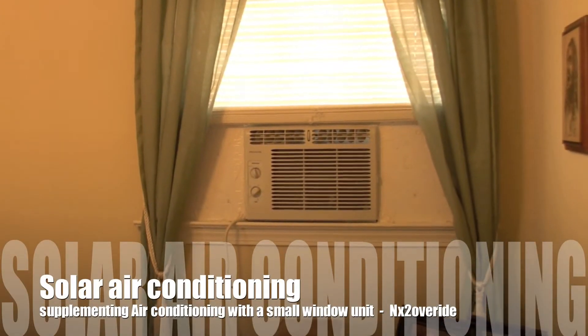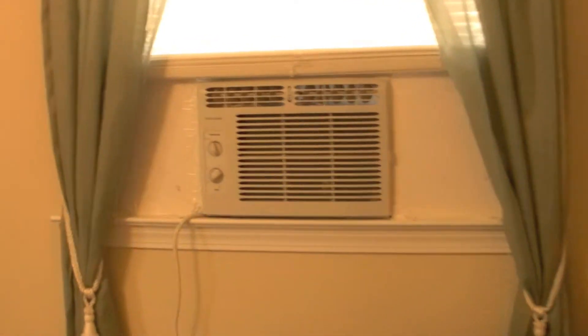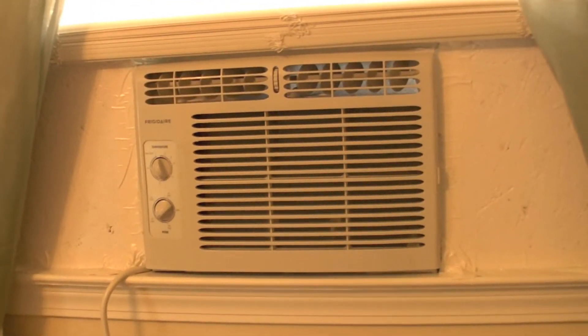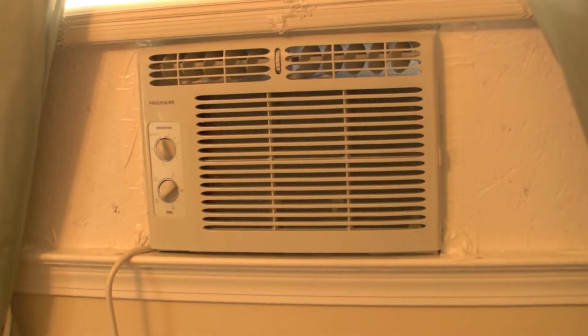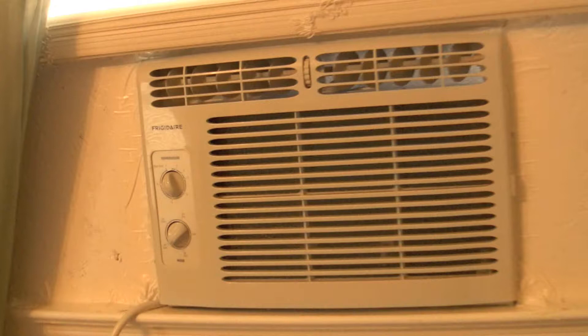So this is the small air conditioner we bought. It's 400 to 450 watts, or something like that — almost like 500 watts. This little unit right here is basically running off solar energy.